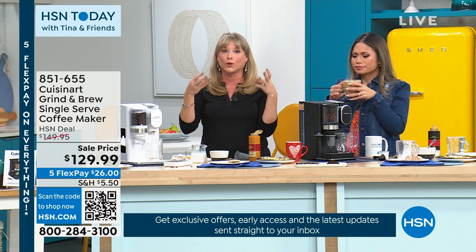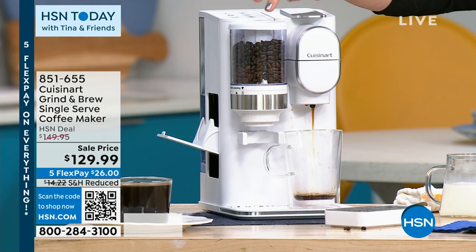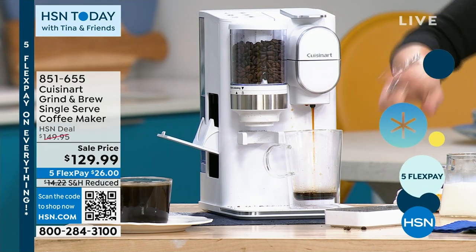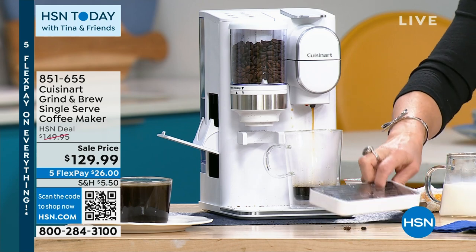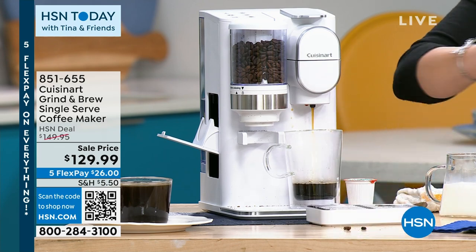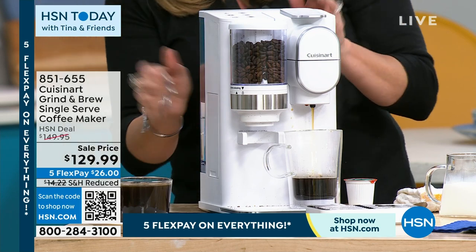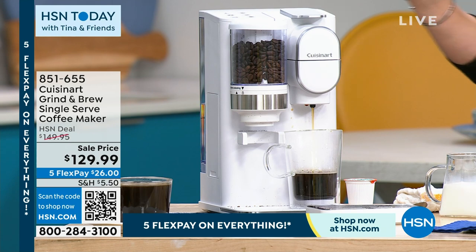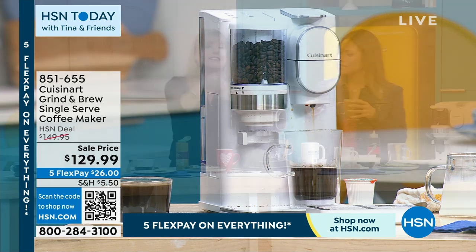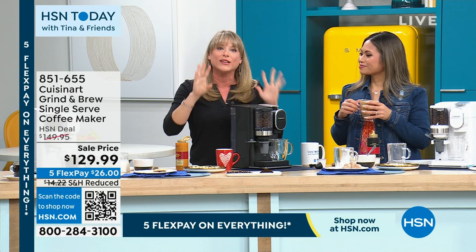She doesn't want a whole giant carafe. So normally you'd have to buy a grinder and do regular carafe coffees. This one will grind and then brew right into a single cup — or you can use a single serve pod. Any brand will fit; you just pop it right inside. You can also remove the tray for taller mugs or travel mugs. Cuisinart designed this really smartly — everything sits on board so you don't lose it. You technically have three ways to use this machine.